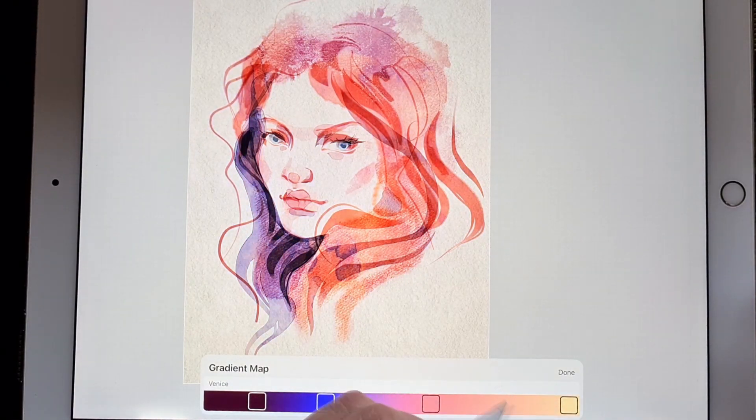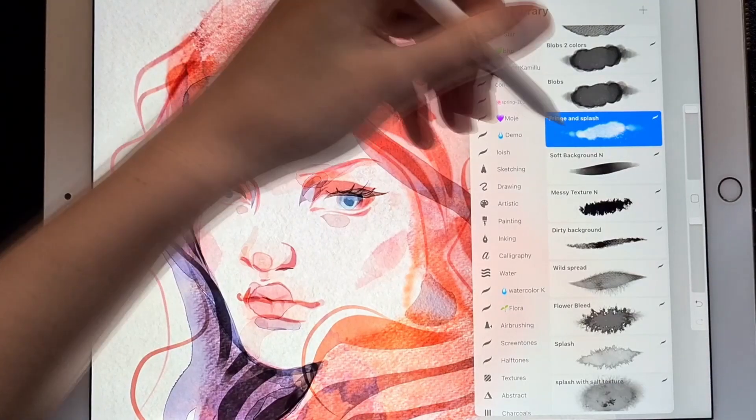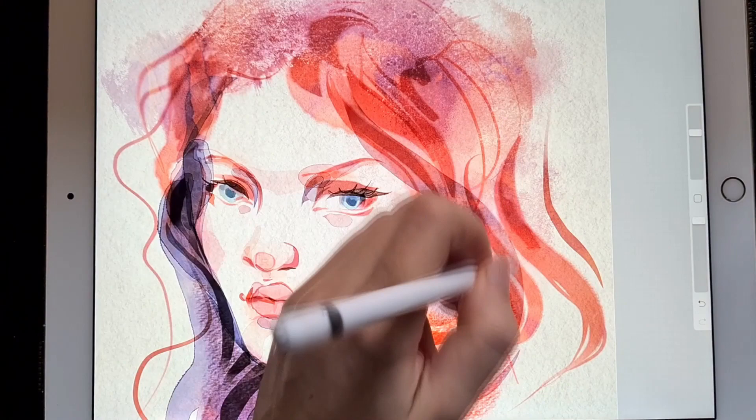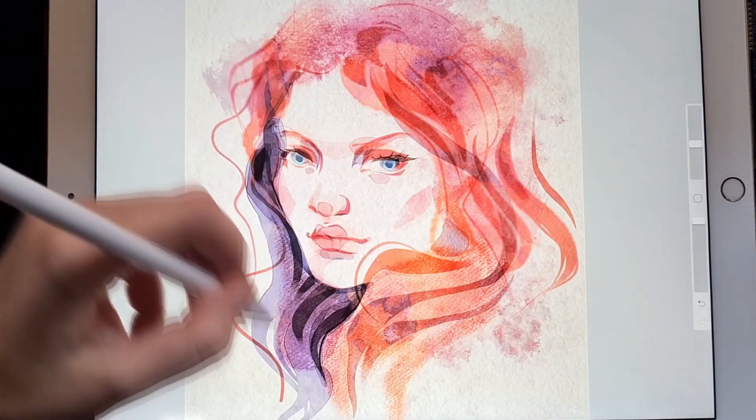If you still need more stains and splashes, use brushes from the background and effects section like multiple splashes, splash, flower bleed, widespread, and messy grind texture. There is a ton of these tools there, and we will go back to them later.